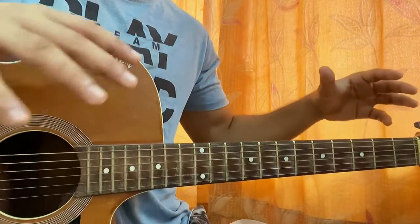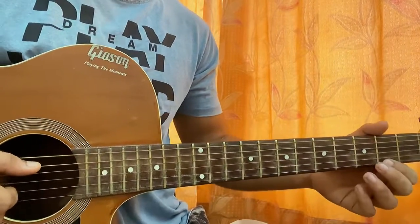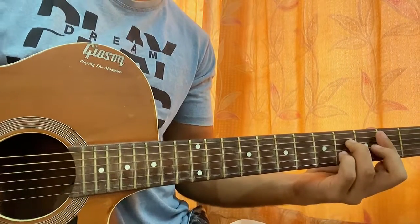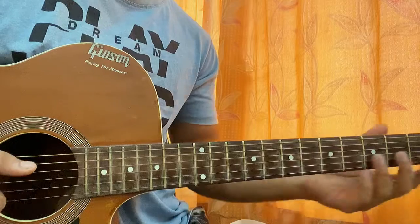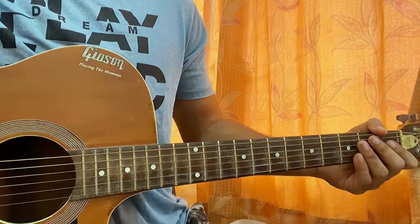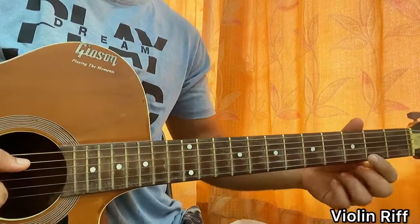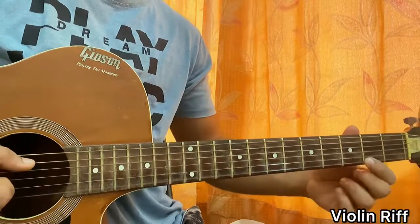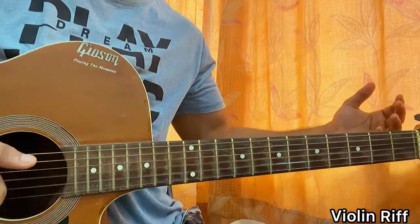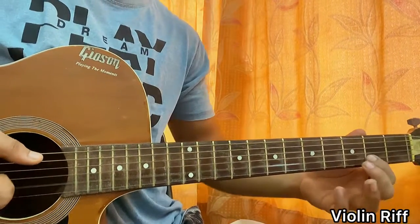I'll try to make it as similar to the studio version as I can, so this will be like the best version out there. It basically starts off with a nice little violin riff, and after that we have that violin thing going on over the chord shapes. Then it gets to the chorus, then open verse, then chorus, verse — song done. The violin riff at the beginning starts on two of E, four of B, open B, open G, open G, four of B, two of B. That's it.